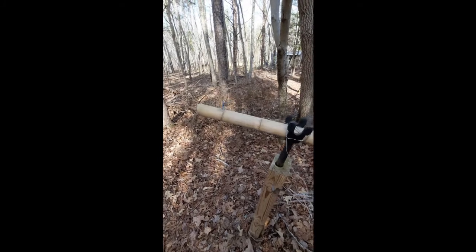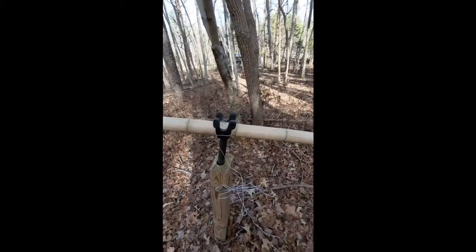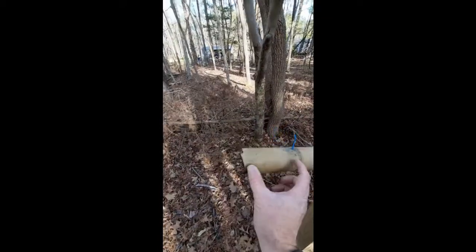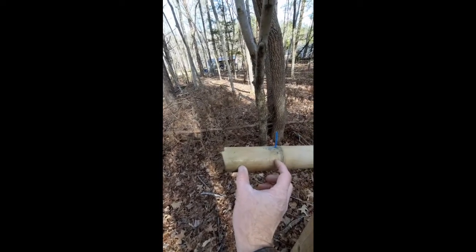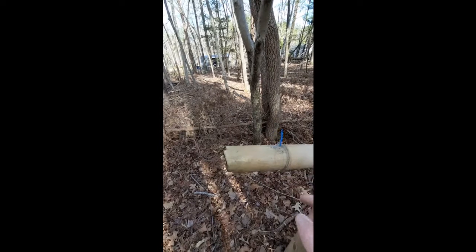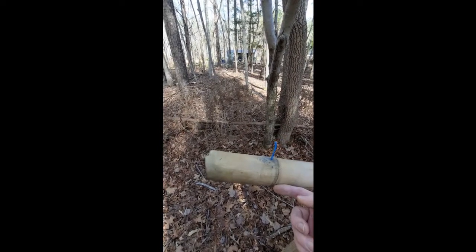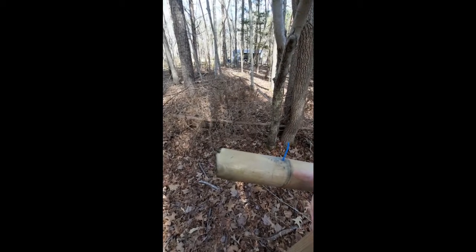We're here with the next fire lance experiment out at my range. I've got the bamboo tube mounted to my cannon stand, and I've fully filled it — from about here to about here — with fire lance powder. As per the Chinese text, I've put a layer of clay at the very bottom of the segment, which I believe is meant to protect the segment from burning out, which did happen in one of my earlier experiments.